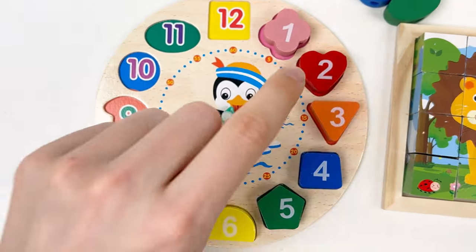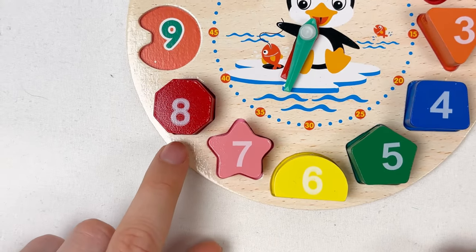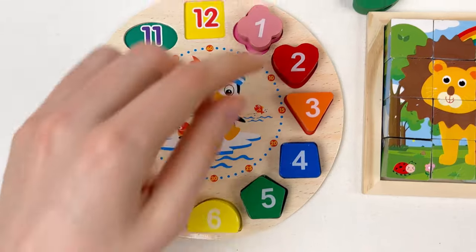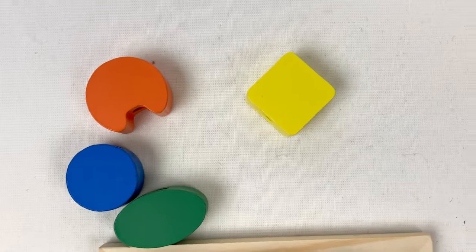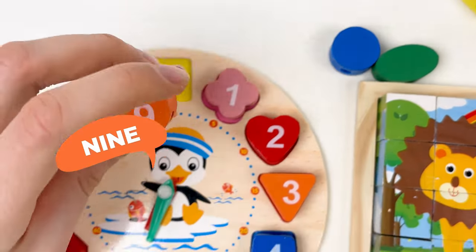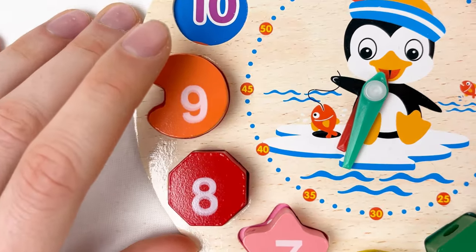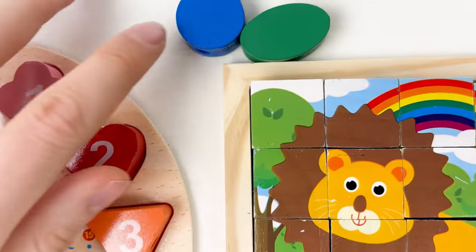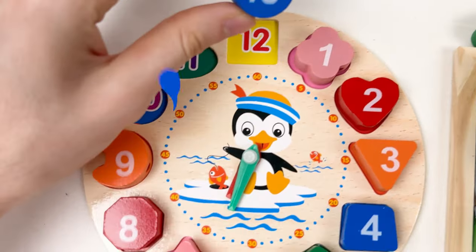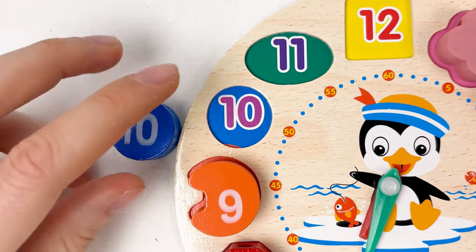Next one is nine. We need the orange color shape. Can you see the orange color shape? Yes, it is here — let's take it and turn around. Yes, it's number nine! After number eight, it always goes number nine. The next number is number ten — it's blue color. Let's turn around — yes, correct, it's number ten! Where should we place it? After nine comes ten.